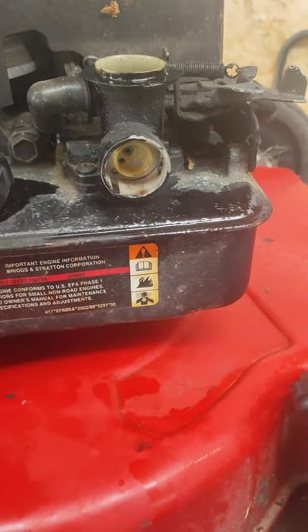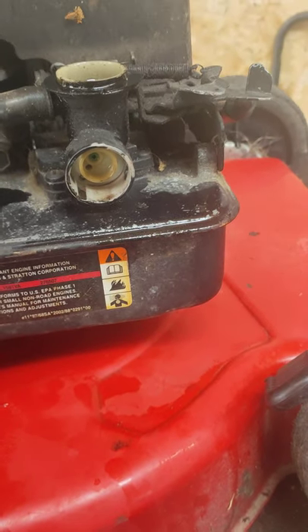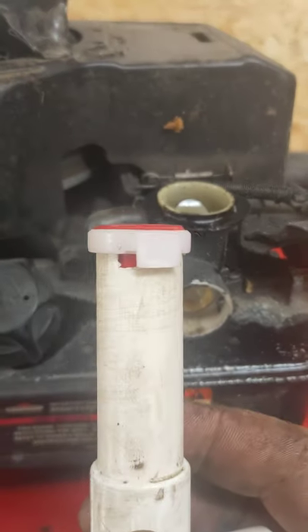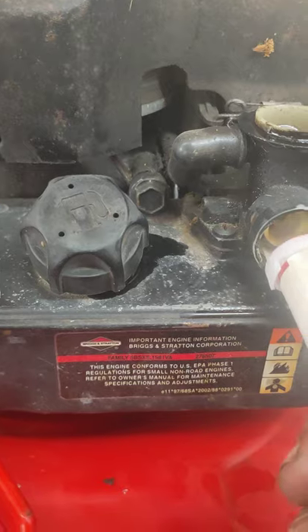I'm just going to insert it into the tool where it needs to be, like so. Now just fitting it in there — that's it, there it is. So now it's inside there, all I'm going to do is just line it up a smidge and see if it works. This is a present from a mate of mine.